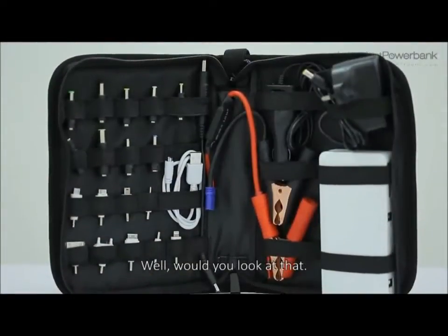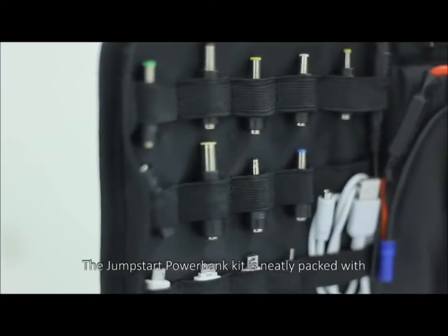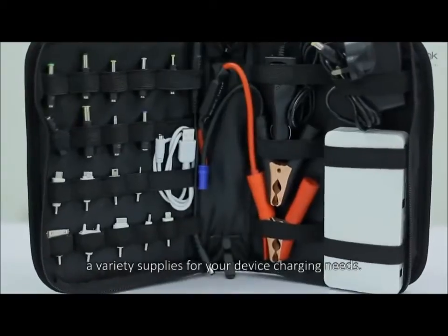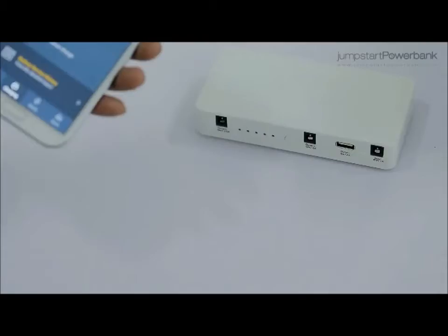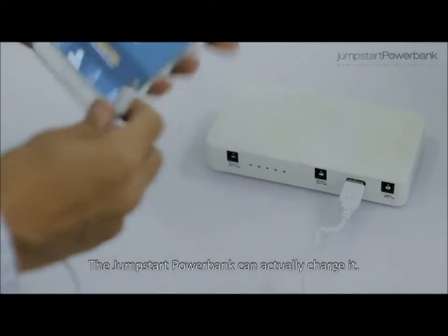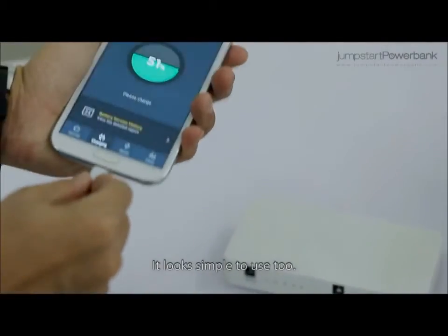Well, would you look at that. The Jumpstart Power Bank kit is neatly packed with a variety of supplies for your device charging needs. That's definitely something you look for in a reliable friend. Is that a smartphone? The Jumpstart Power Bank can actually charge it. It looks simple to use, too.